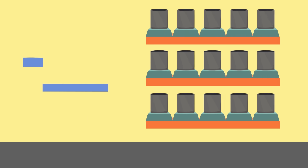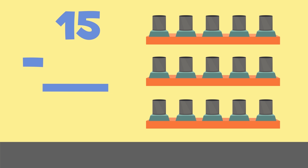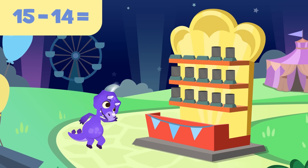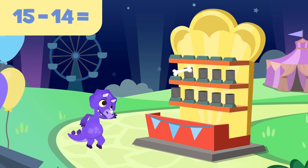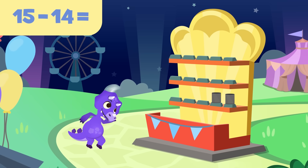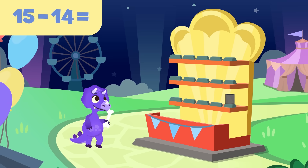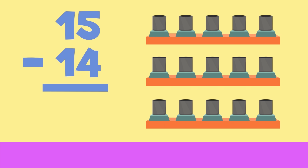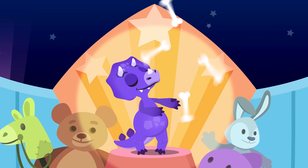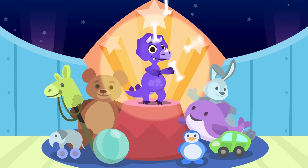Let's do one last try — this won't be an easy one. There are fifteen cans; try to hit fourteen. Let's subtract. You've got it right, last throw — that's a tough challenge! Incredible, you're such an expert, Sorry! If there were fifteen cans before and you hit fourteen of them, now there's just one can left. The result of fifteen minus fourteen is one. Your aim is awesome, Sorry! You've won so many prizes — congratulations! Subtracting is great fun.